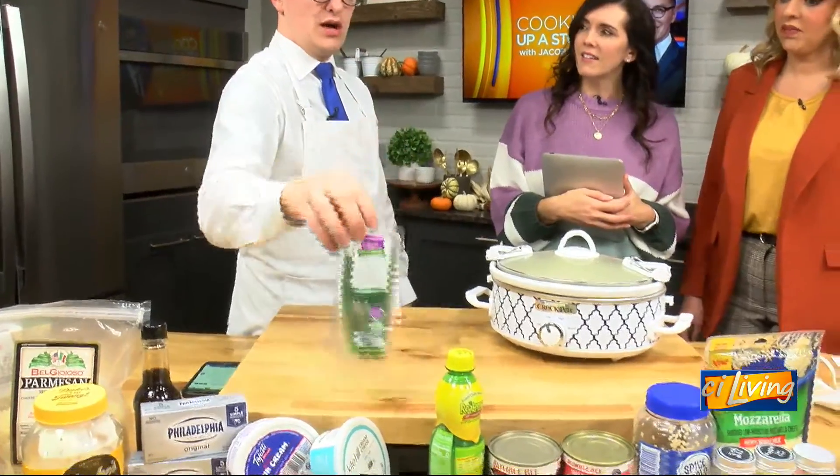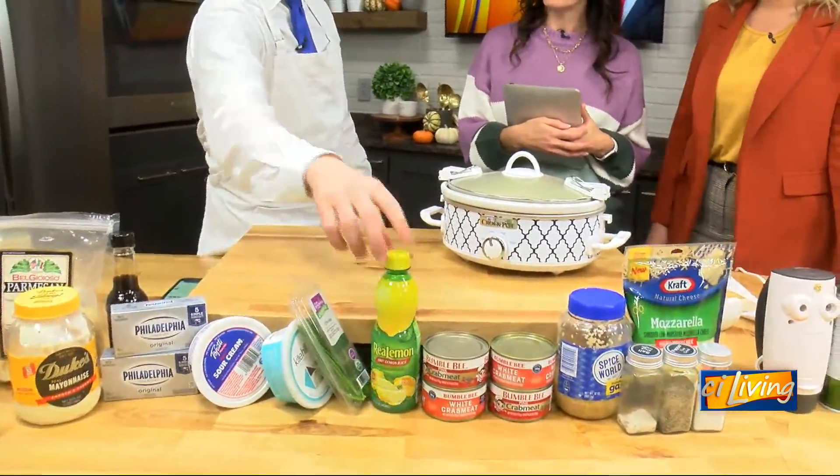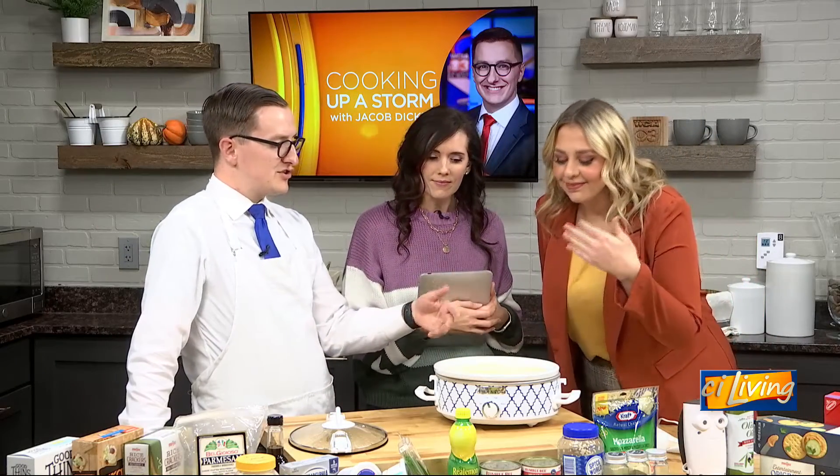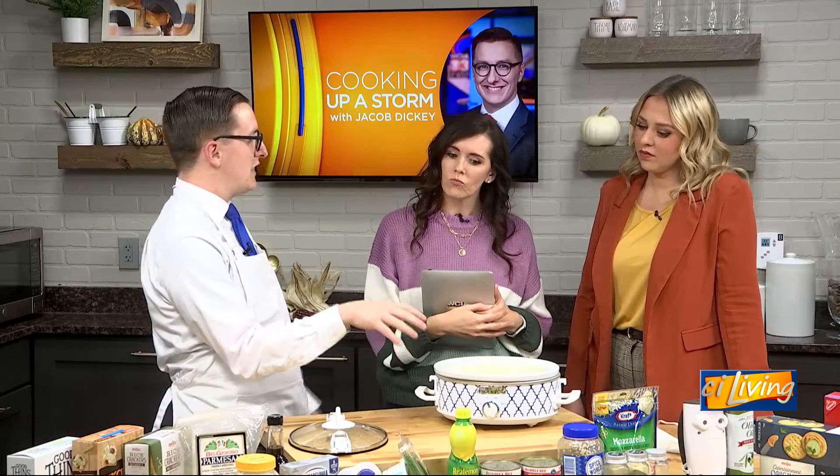And the last thing is — usually with crab, you know people talk about lobster, they love lemon and butter with it — we're going to put a little lemon juice in there to help bring that flavor out and make it more authentic. I've got this small crock pot and it's been going for about 90 minutes or so. I might rather get it up to two hours. It's a little bit runny right now — if that's the case, I'd add some more cheese to help thicken it up.